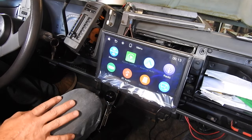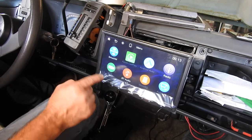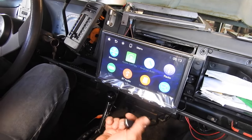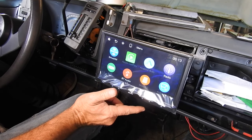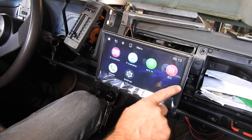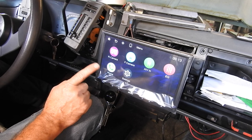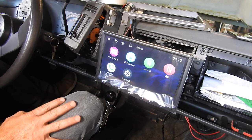I have no idea what all this is yet. Sirius — I know what that is. Radio, of course. USB, there's a plug. Bluetooth audio. Micro USB. Auto Link. Rear view camera. Front camera — I don't have a front camera. Phone settings. AVN. EQ.